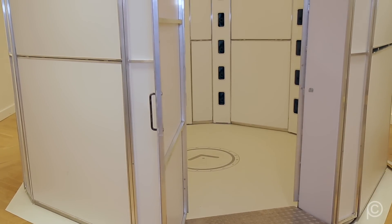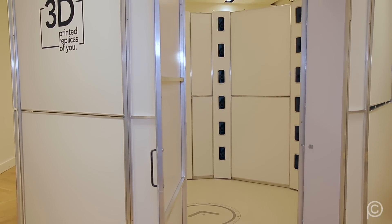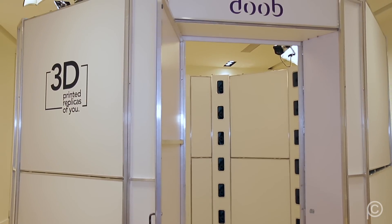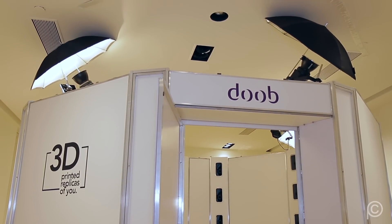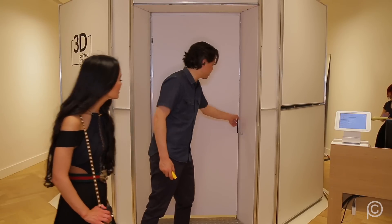Before I step into the duplicator to get duped, what exactly does duped mean? You're putting a brand to the experience — you can actually get duped in the duplicator and receive your very own Dubb. Should we go do it? Let's do it. Let's get duped!